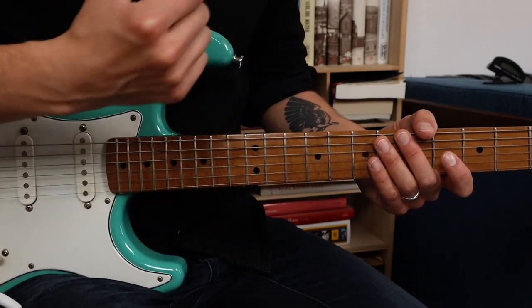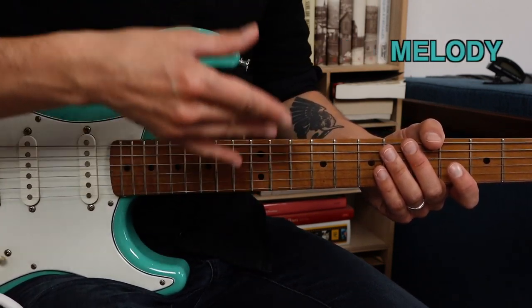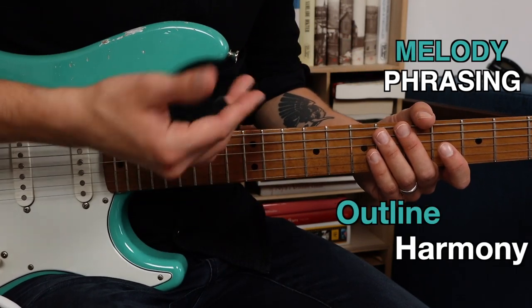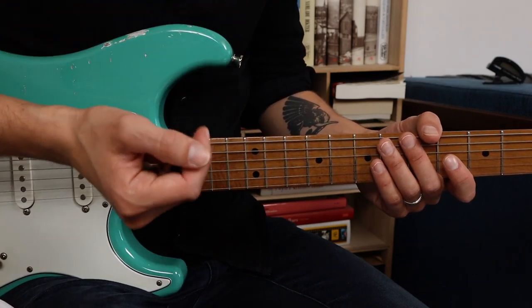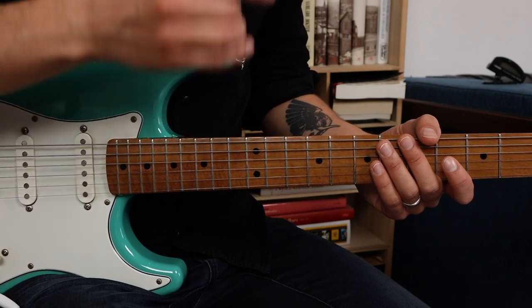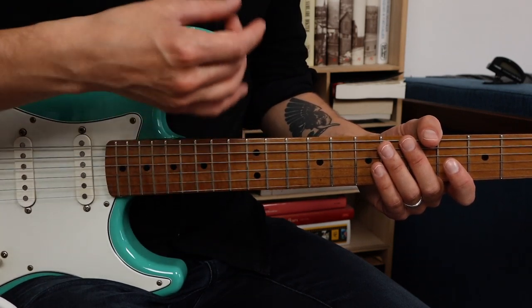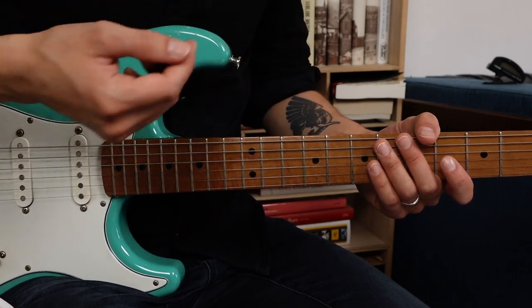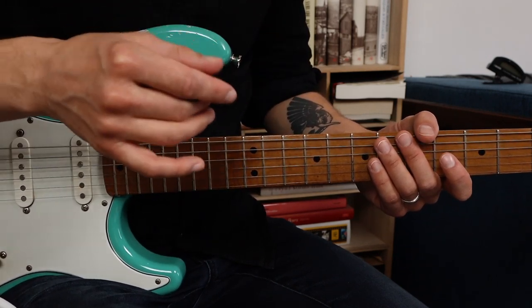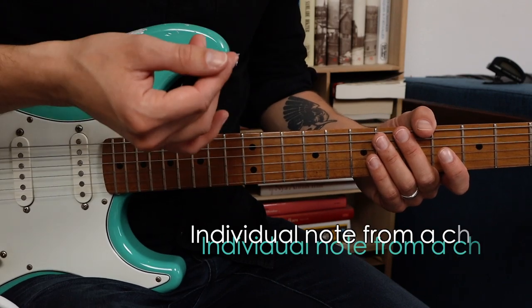Chord tones will improve your sense for melody, phrasing, and you will learn how to outline the harmony of a song. When you understand the concept of chord tones you will also get a deeper understanding of scales and how you can use them. So what's a chord tone? It's super simple — it's an individual note from a chord.